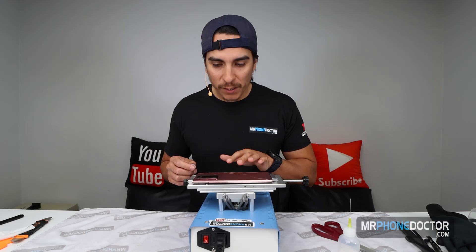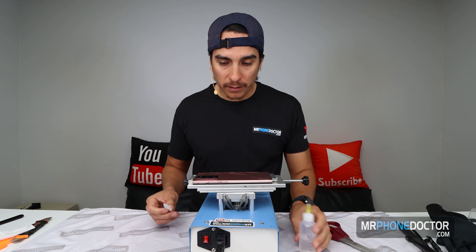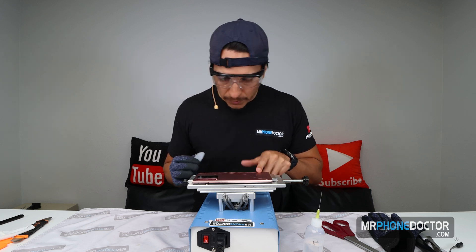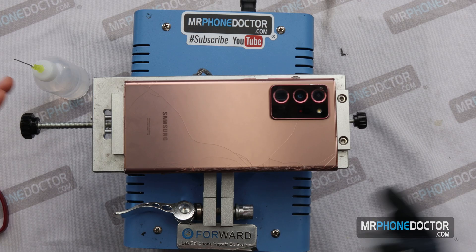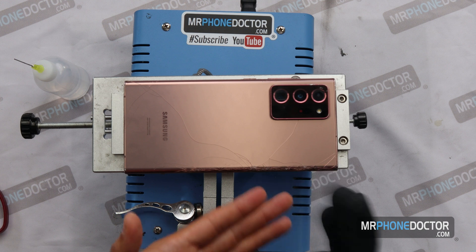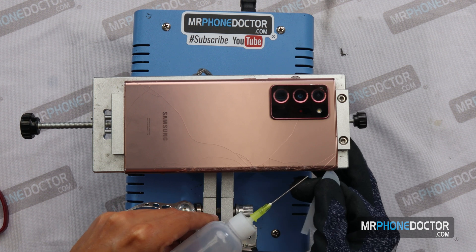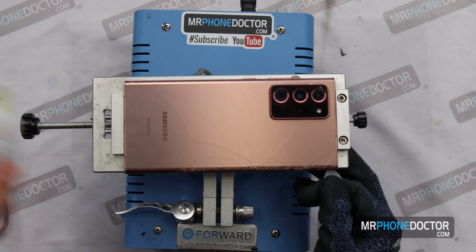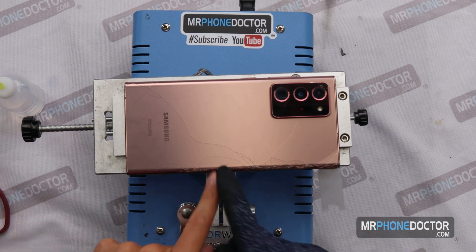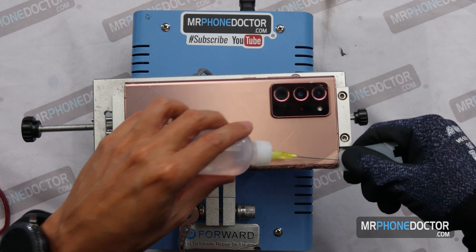Alright, the device is nice and toasty. We're going to begin removing the back glass using this clear card and some ISO 99. ISO 99 for everything, guys. I'm first going to want to find an entry point — this one's pretty beat up, all sharded up on the edges, so I'm going to go in right here since it's already weak. I'm going to put this shim right inside, add a little bit of solution, and as I mentioned, you do want to be careful how deep you go because it does have a QI charger right around here — you never want to go deep enough to puncture or tear it.